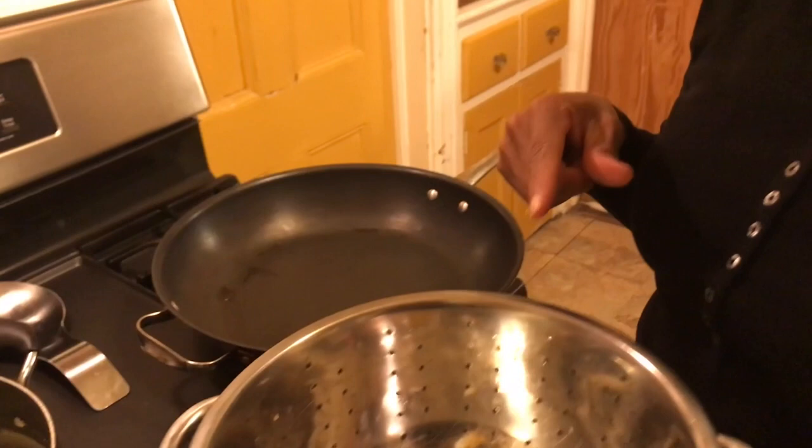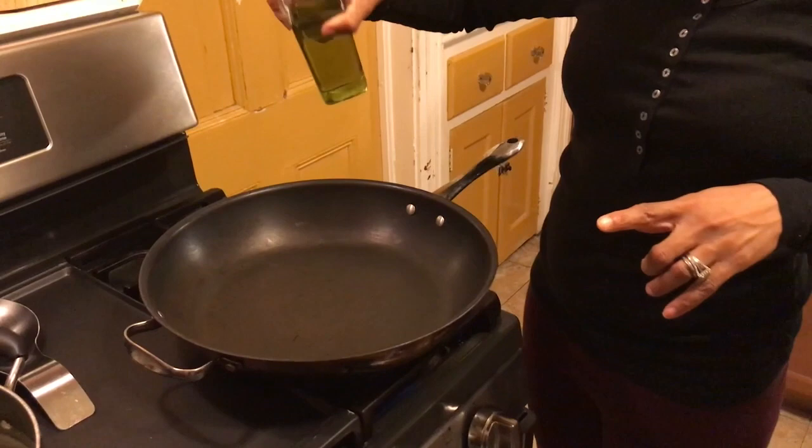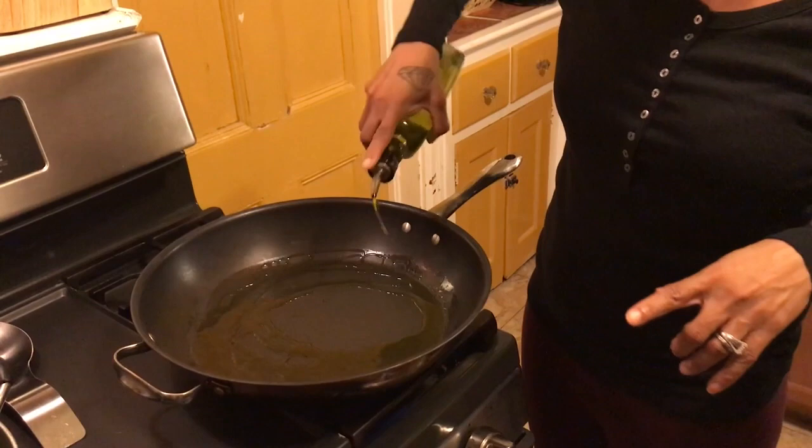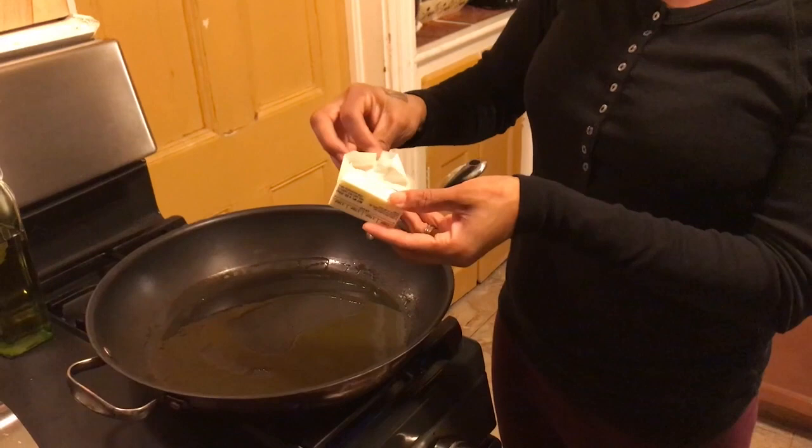Now let's move on to our chicken. I turned on my frying pan to get it hot — it should be waiting for us, not the other way around. We're gonna go a couple of times around the frying pan with some olive oil. I have about four tablespoons of butter — that's about a fourth of a cup — and we're going to put that in as well.